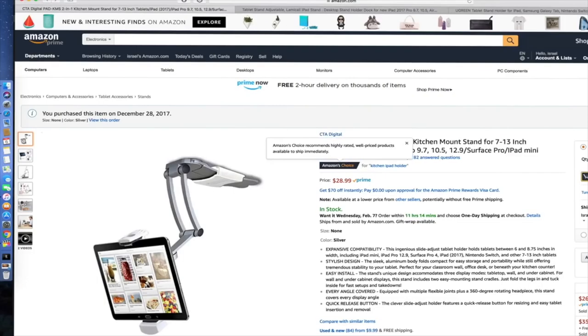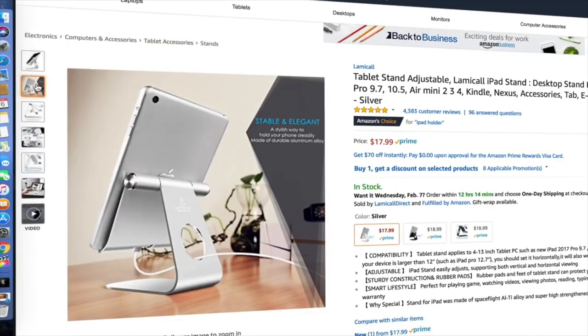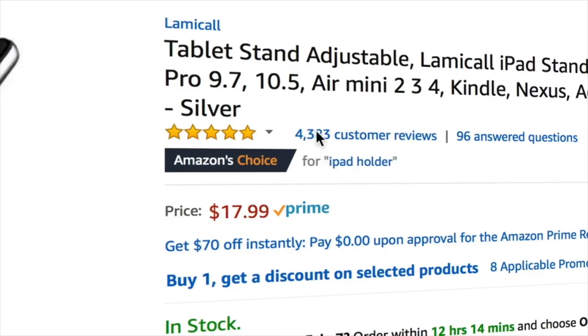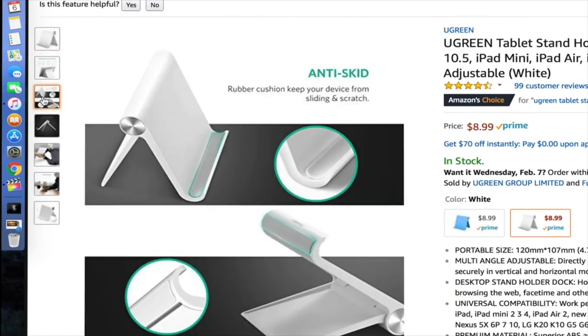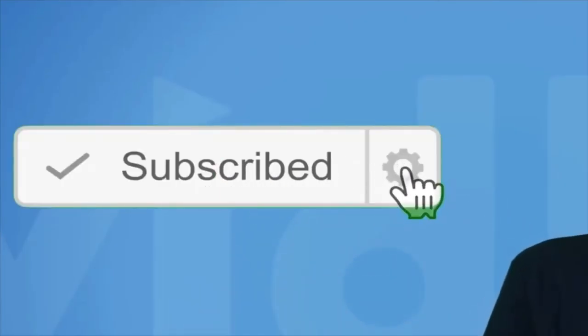If you found this review helpful, I've dropped a link on Amazon to buy this product. I also want to share two more stands that are cheaper with great reviews — 4,000 reviews — and this one is only $17. It's different but something I really recommend if you don't want to spend $28 on the stand I reviewed in this video. You can even get one cheaper for $8.99, but that's only up to iPad 10.5. Thank you for watching, please subscribe for more tech reviews and helpful videos. Thanks again and bye!